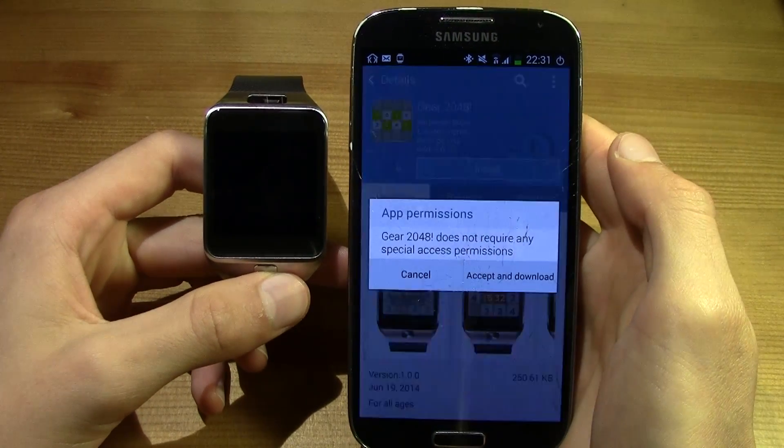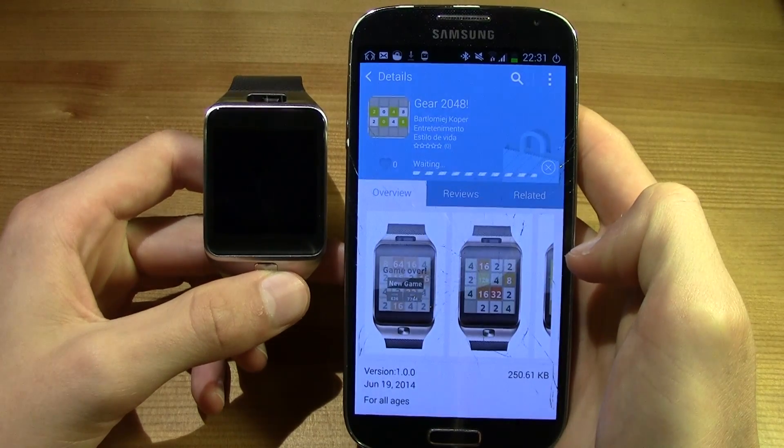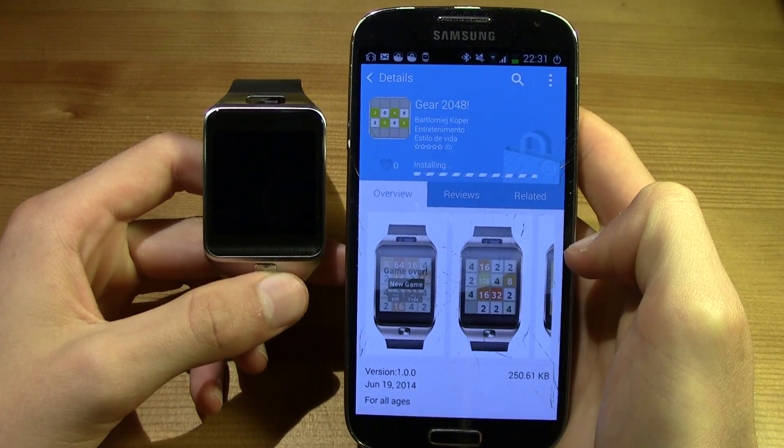This is a good game. I'm going to install it — just press Install, then Accept and Download. Now all you have to do is wait.